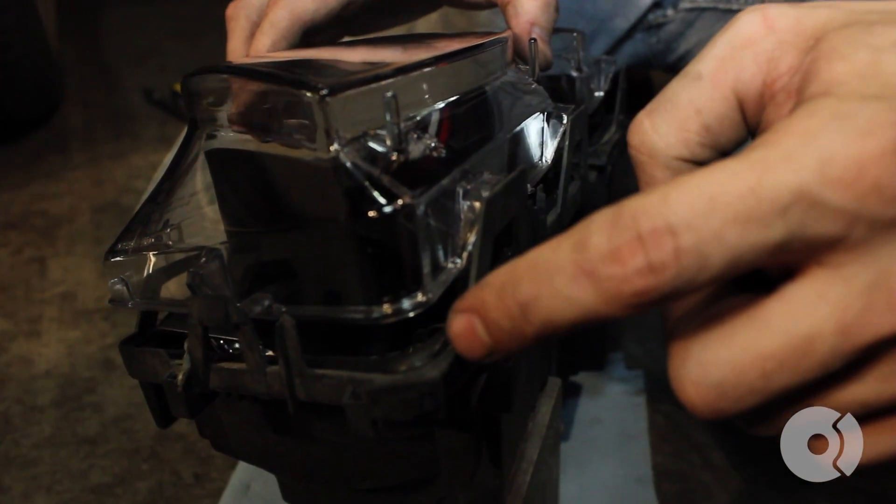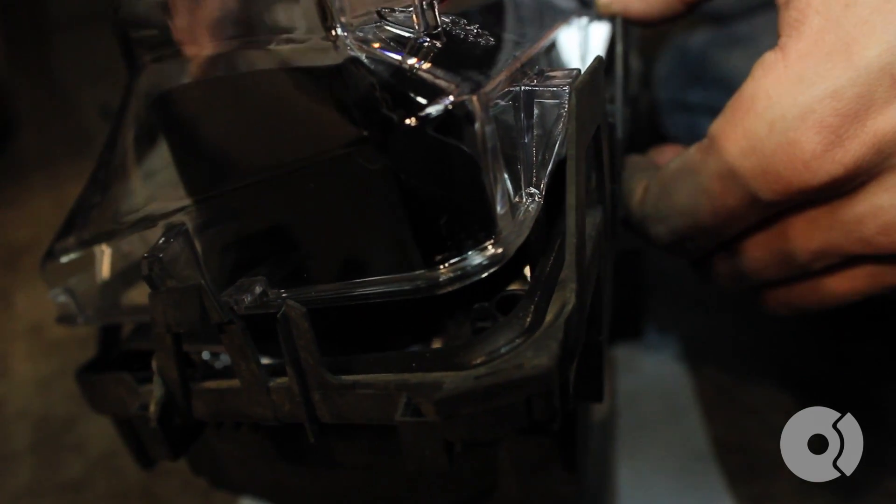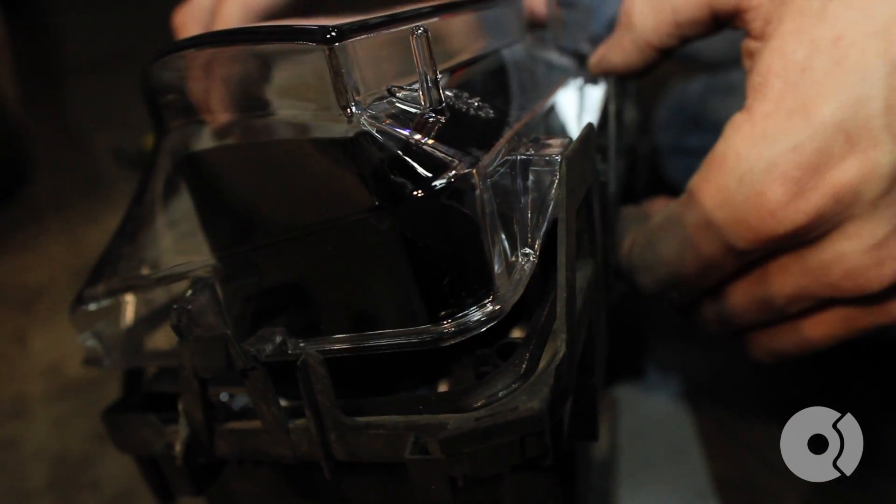You want to make sure that the lens and the gasket seats properly. If not, you'll get condensation on the inside and your lenses will get foggy.